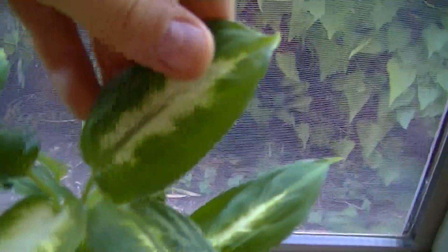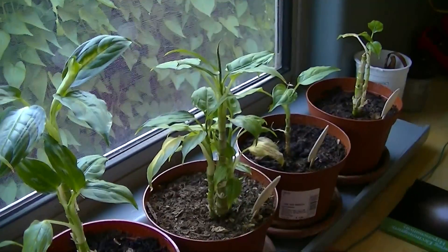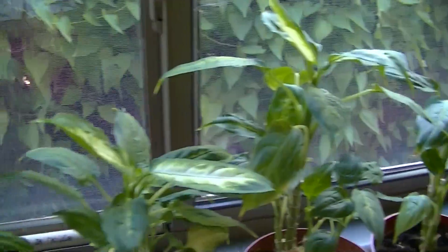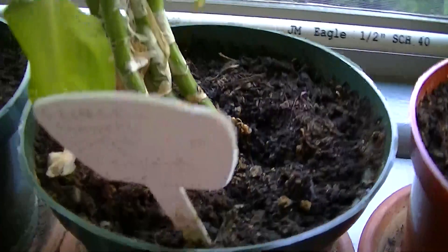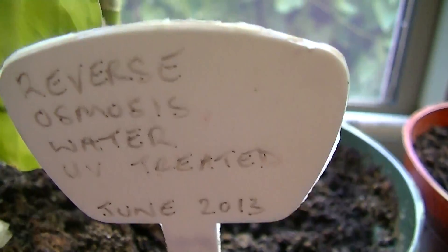The next plant — they're starting to get quite tall. Looking back down the row, you can see they started out quite small and progressively get taller as you come along. The tallest one is at the other end. This one is getting reverse osmosis water, EV treated.